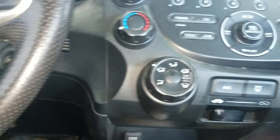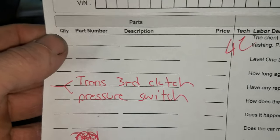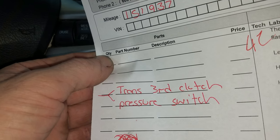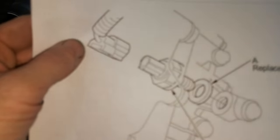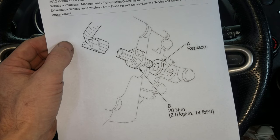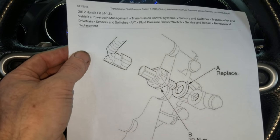I've already looked this code up, and what that is is a transmission third clutch pressure switch. Basically, on this one, it's luckily an external pressure switch. When it's in third gear, it measures pressure. I've pulled up a diagram on this Honda of where that pressure switch is — it's just a single wire on the front of the transmission and it just screws in with a washer. Fairly relatively easy to test and replace.